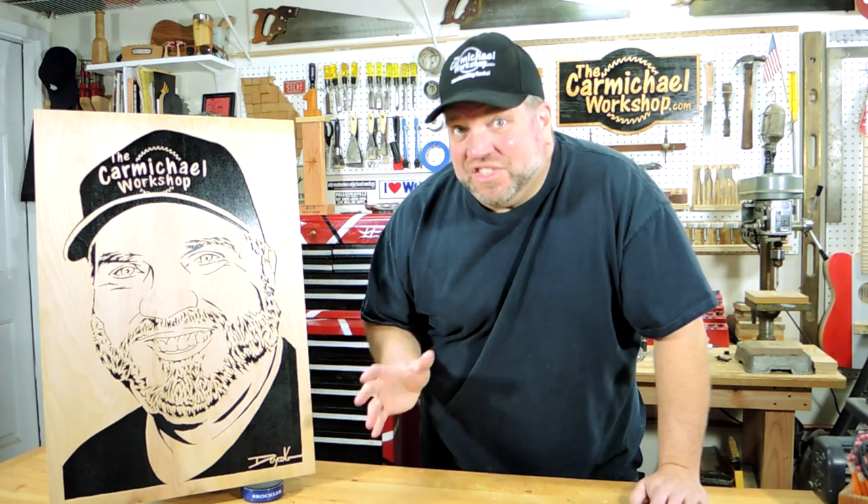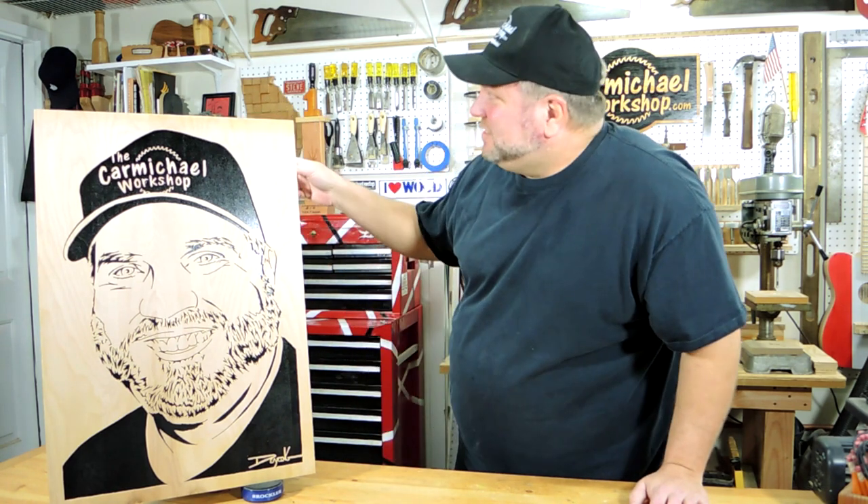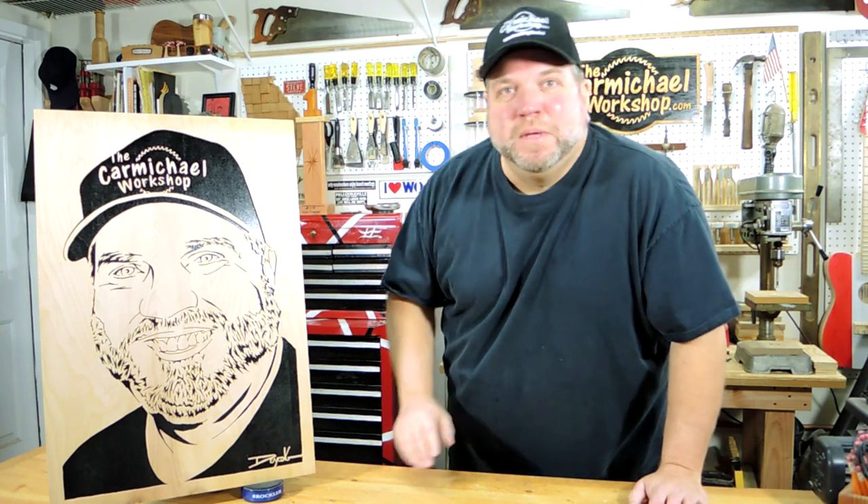And that's probably when my face will end up in a yard sale or at a Goodwill store. So today I'm going to make a scroll saw blade picture frame to hold this portrait so that I can hang it just inside the shop door here. Stick around for a few minutes and watch me make it.